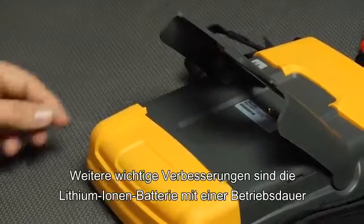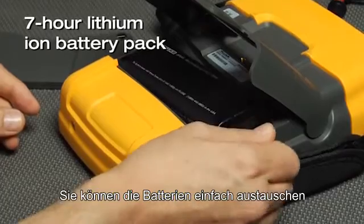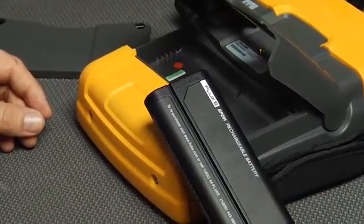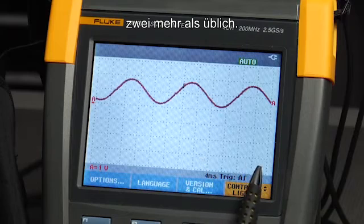A second major improvement is the 7-hour lithium-ion battery pack and the battery access door. This lets you easily swap out batteries to give you almost unlimited operation. Turning it on, you'll notice the large LCD screen shows 12 divisions — two more than the average scope.